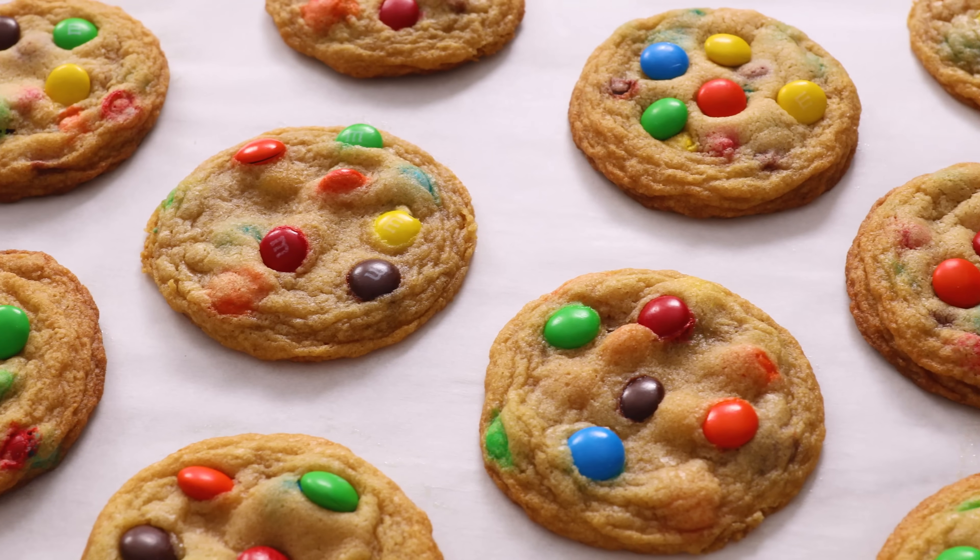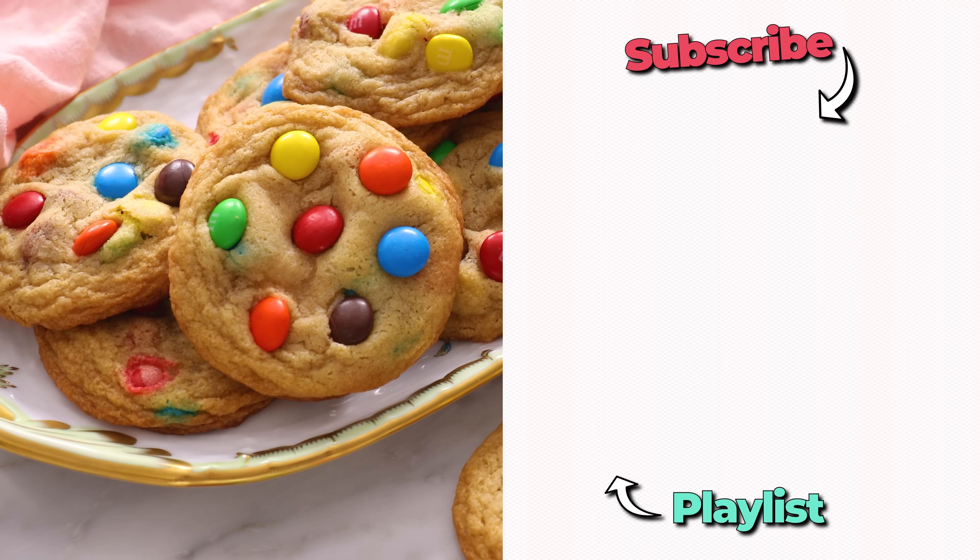Oh my gosh. The crunch of that candy coating with this soft, chewy cookie, and those bits of chocolate everywhere is just amazing. I hope you get a chance to make this recipe, and I'll see you in the next video. If you like this video, check out my cookie playlist.